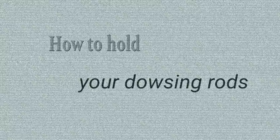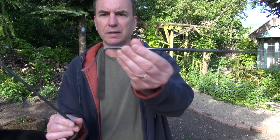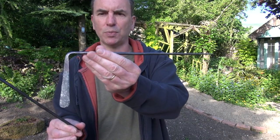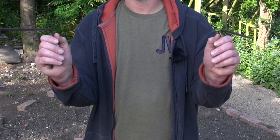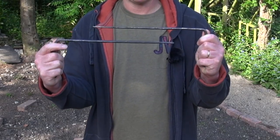How to hold your dowsing rods. These are the rods that I use — typical L-shaped rods, but a bit heavier than you'd normally find in most shops. These were made for me by my mentor Hamish Miller; he was a blacksmith and made a lot of these for many people. When you're dowsing, hold them out like a couple of six-shooters right in front of you. Start nice and relaxed in the shoulders, bring the hands up, ask a question such as 'am I standing up?' and the rods will respond — they'll come together for a yes.